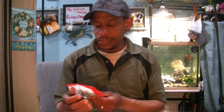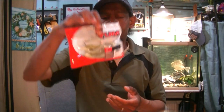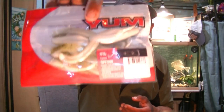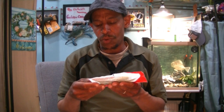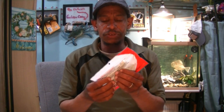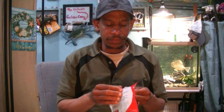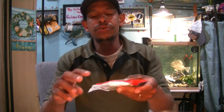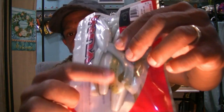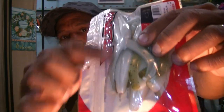I also grabbed some Young Tiptoads because topwater season is here. This is in the watermelon pearl laminate — it's a two-tone, watermelon color on one side and pearl on the other. I like those.